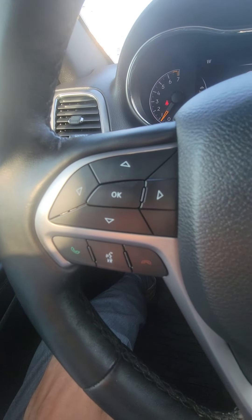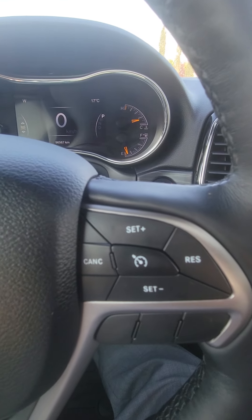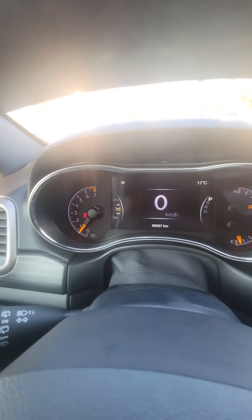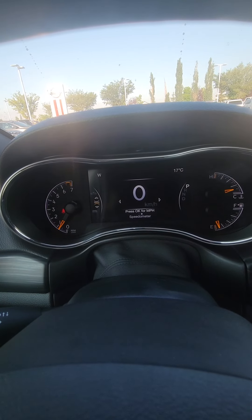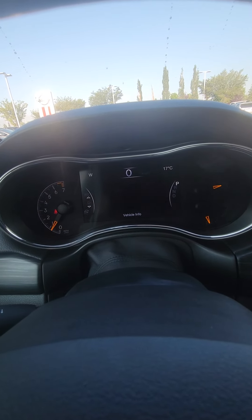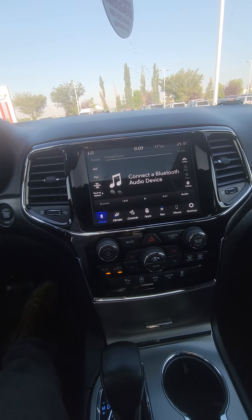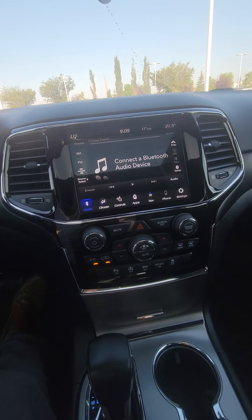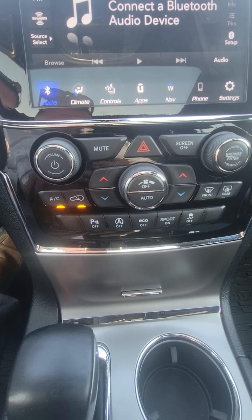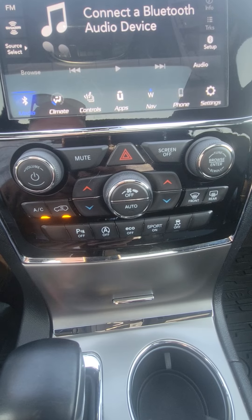We'll take a seat inside. As you can see, it is tilt and telescopic — goes in, out, up, down — so you can lock it in and get that perfect comfort. You can see your phone controls, your up-screen controls, your cruise control settings, and everything like that. You can scroll through and change what you're looking at, so there are lots of options. These are beautiful units.